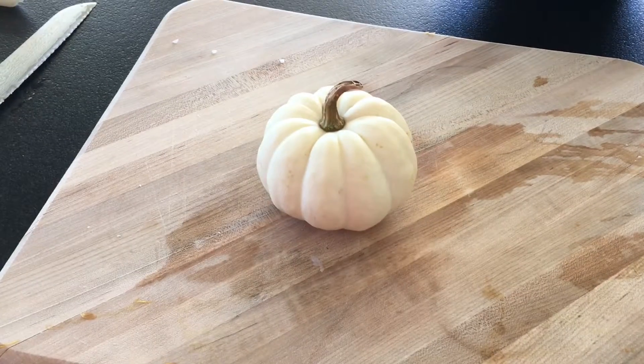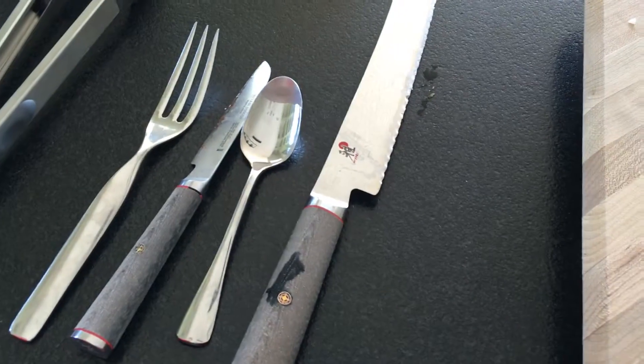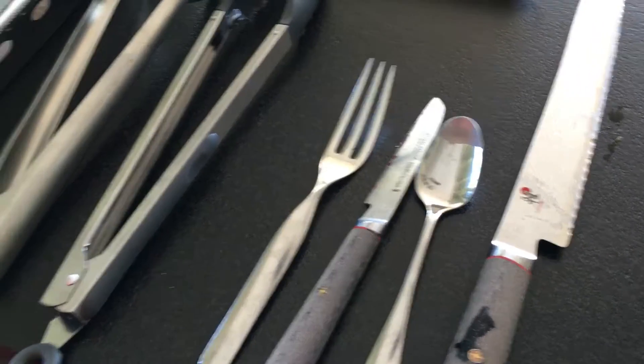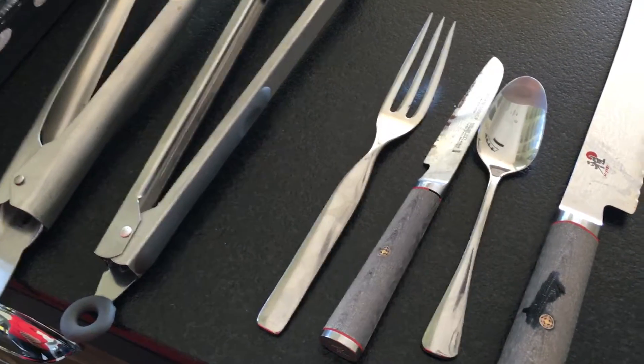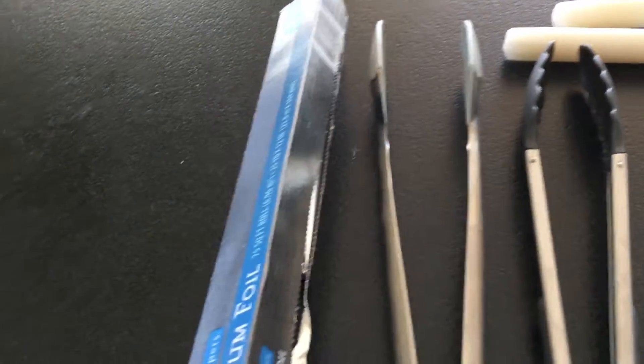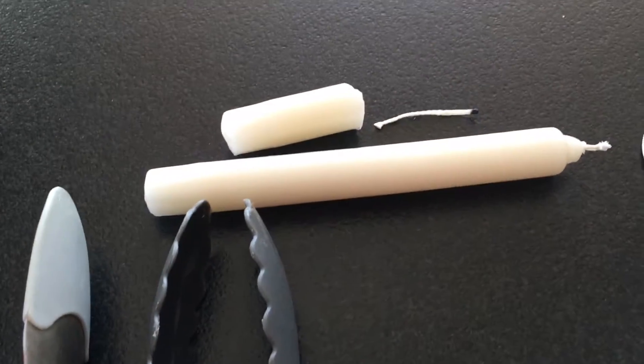Some materials you'll need to make the pumpkin candle are a pumpkin, a large knife for cutting the wax, a spoon, a smaller knife, a fork, tongs, aluminum foil, and candles.